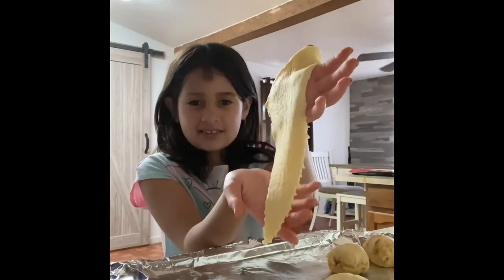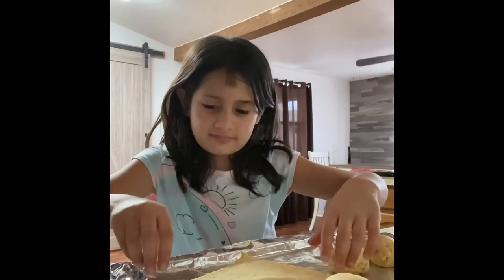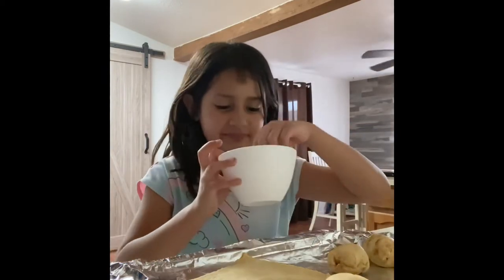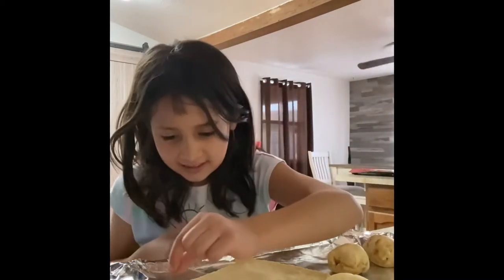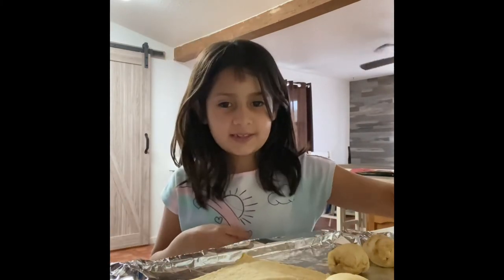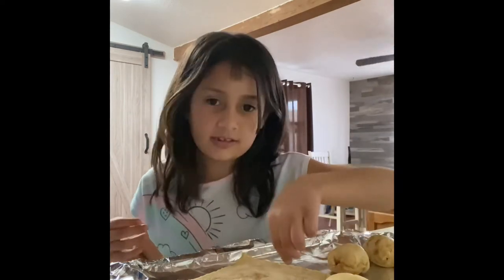I'm gonna show you how to make a croissant. Grab the croissant pastry, then get some cinnamon and sugar and mix it. Make sure to wash your hands, then add a little bit of the cinnamon and sugar on the croissant pastry — not a lot.